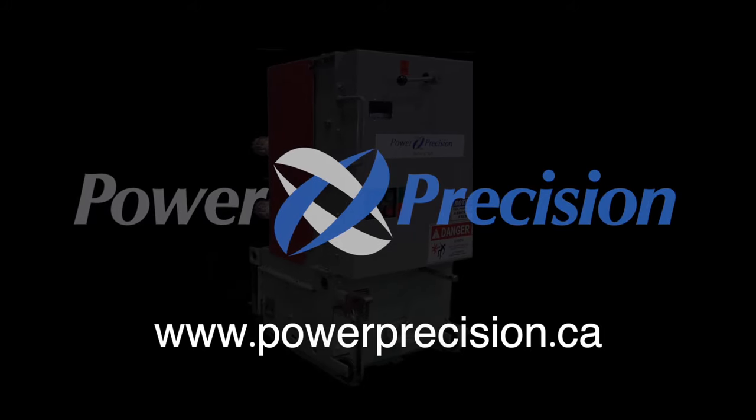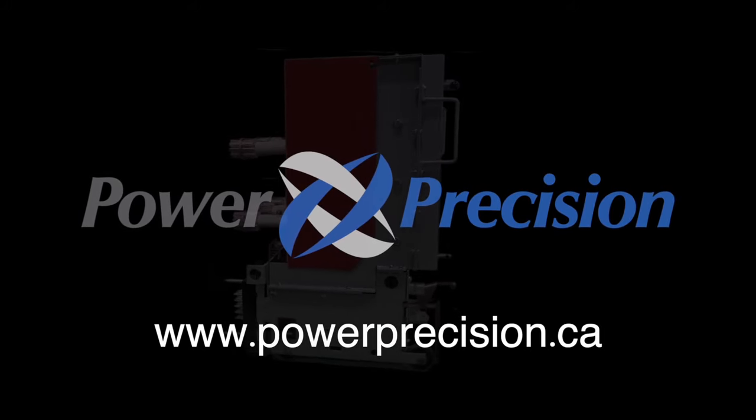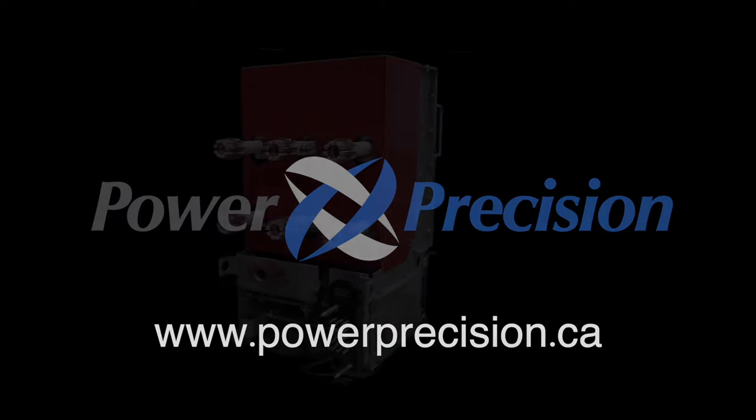Visit www.powerprecision.ca to see more examples and contact us for more vacuum circuit breaker replacements.